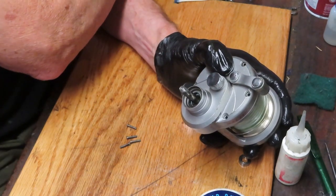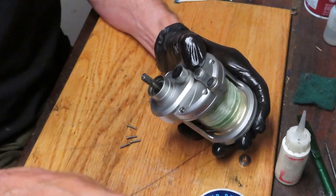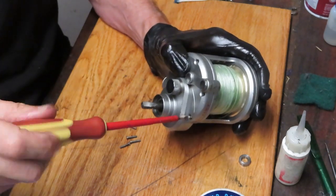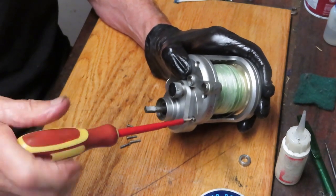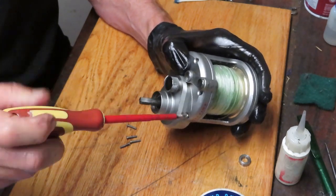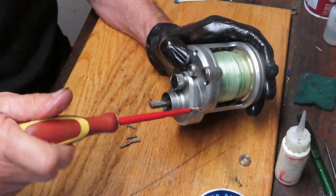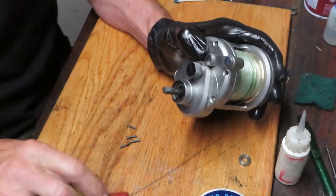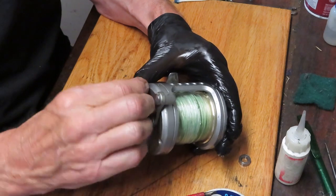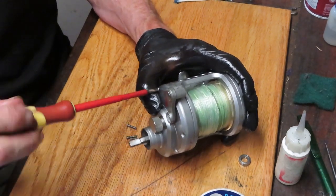Next step, we're going to take the five side plate case screws and just put those in with a screwdriver. When I put these in, I like to alternate directions on them to keep the tension on the case correct, so I don't get a warp or a bow from installing them in a circular pattern.